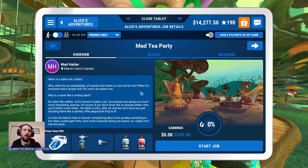Here's an easy one: why is a raven like a writing desk? No idea? Me neither, and it doesn't matter a jot. Unanswers are always so much more interesting anyway. Of course, if you don't know the unanswer either, then you'd better come clean. The table is dirty after all, and we can't have you just standing there like a sprightly little pepper pot. Hop to it.